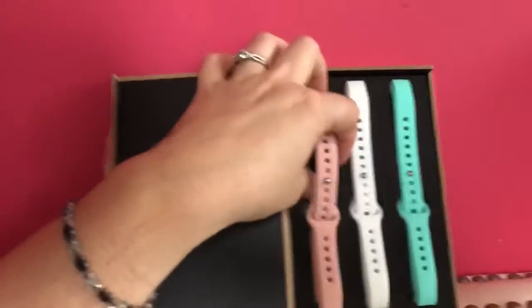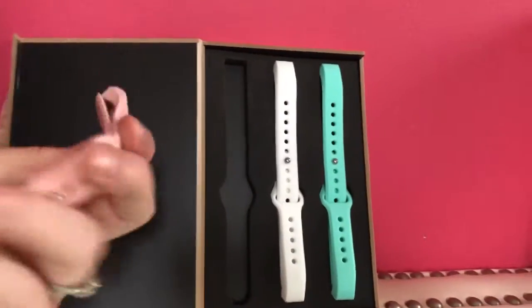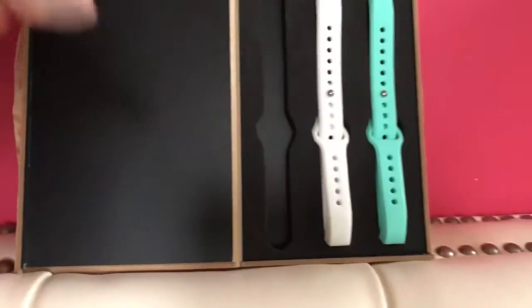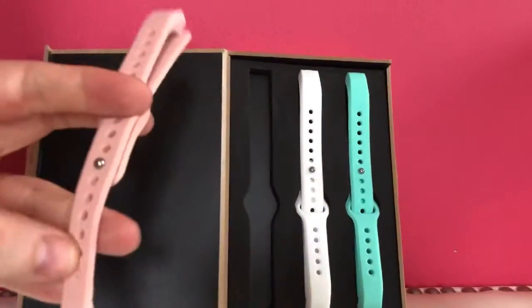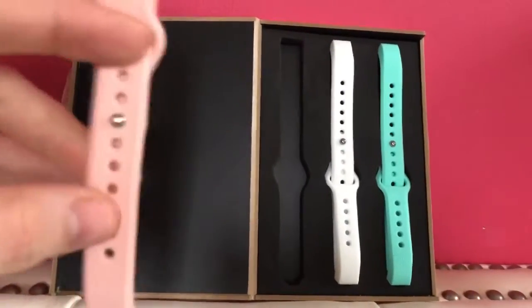Today I'm reviewing bracelets for exercise bands. Oh, really nice quality. Unfortunately, my dog literally chewed up the last one that I had for review, but it wasn't the bands — it was the real fit tracker.